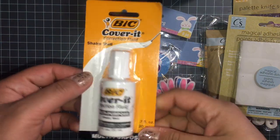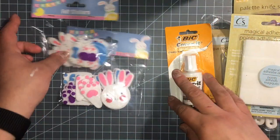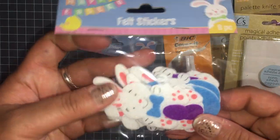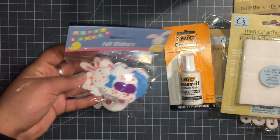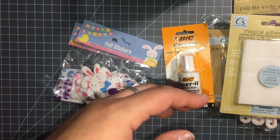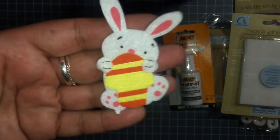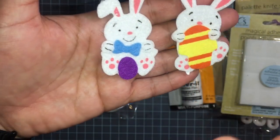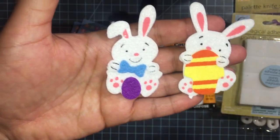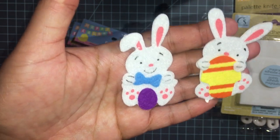White out because I need it for school, and then these cute little bunnies. I opened the package and I'm going to show y'all how cute they are — excuse my nails, they all broke off.